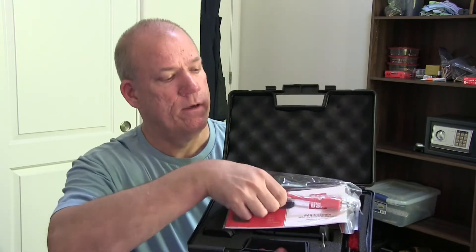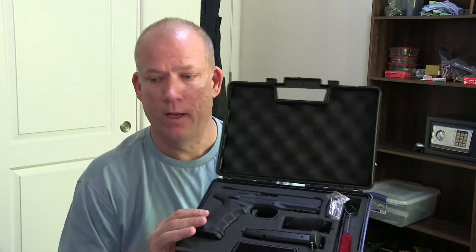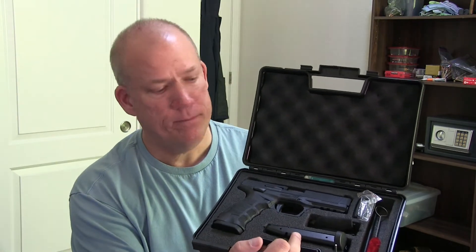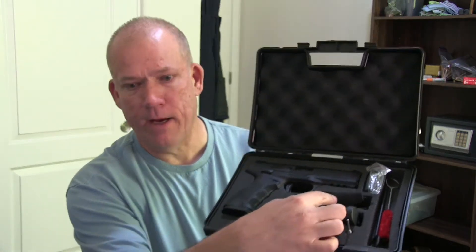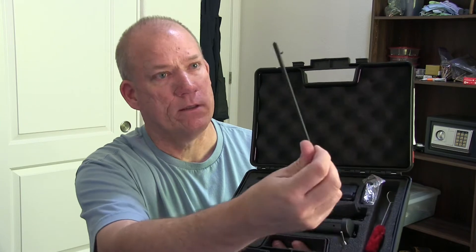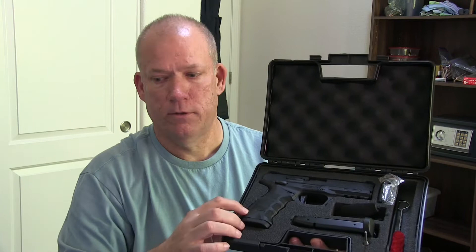We got the little SAR sticker, we got the lock, the little booklet, the ATF thing, and here we got the good stuff. It comes with a spare mag, spare back grips, side panels, a couple cleaning rods, a pusher, a brush, and a little pin pusher to change out the grips if you so wanted to, which we did.